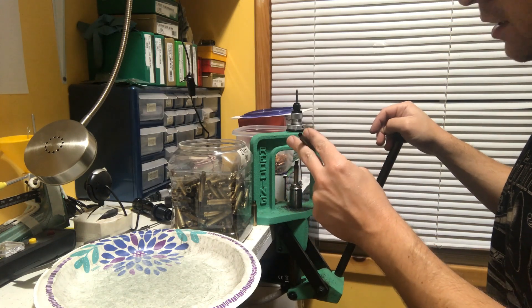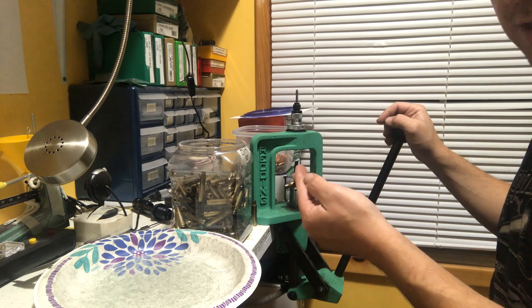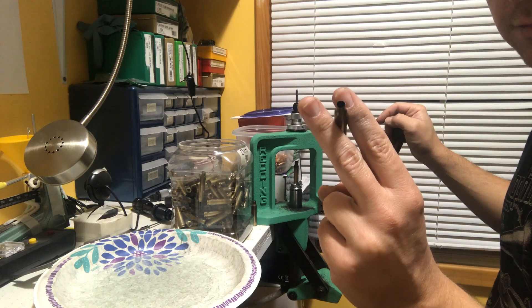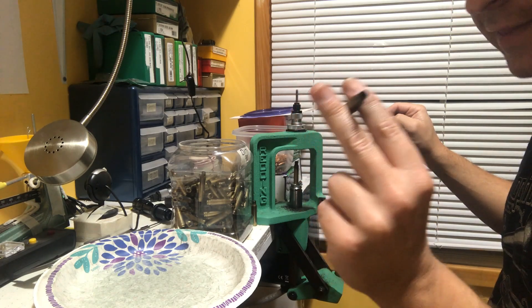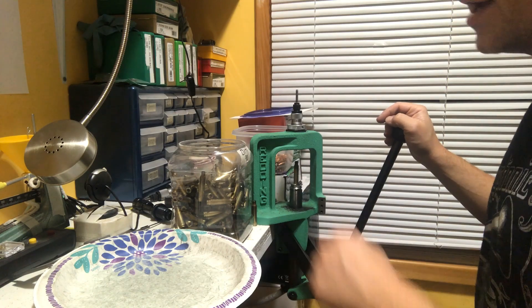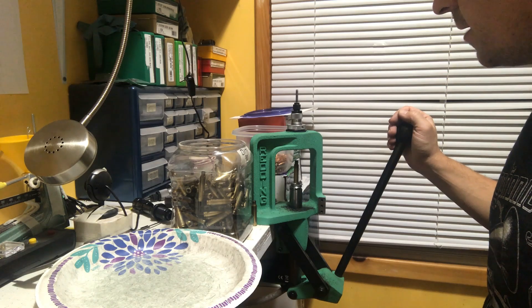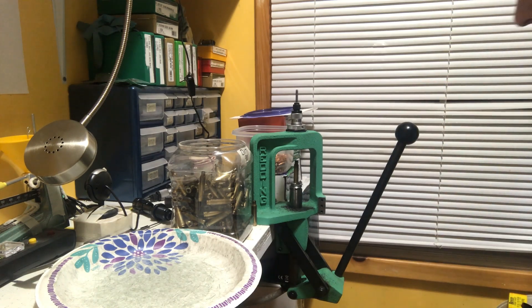To keep yourself from getting confused about which brass you've already sized, just remember: the one pinched between two fingers like you're holding a cigarette — that's the one you've already done. That's the one you throw in your sized batch, then you pick up another one and just repeat that same process.